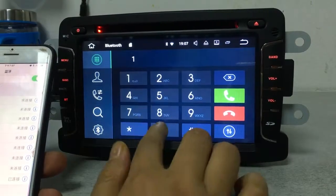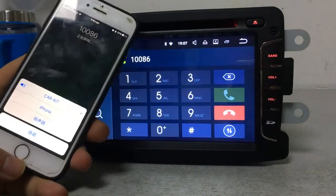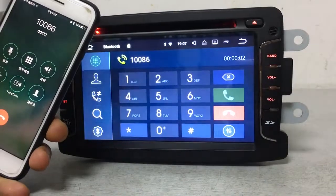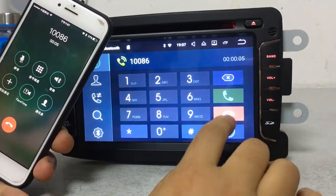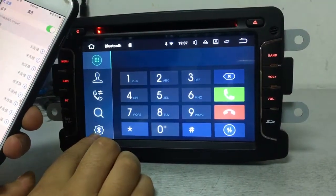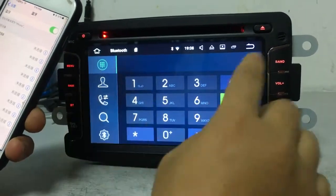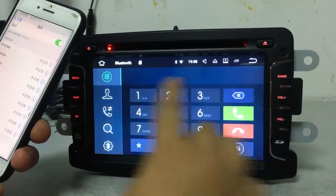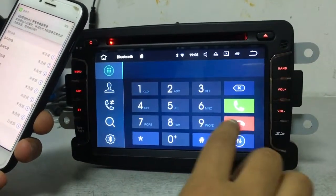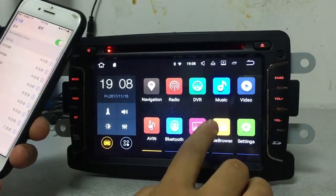Now you can make a call or pick up calls freely. Let's make a call as an example. You can also use the Bluetooth phone book function, which lets you check incoming call numbers or outgoing call history.